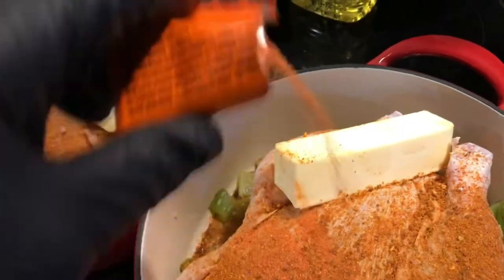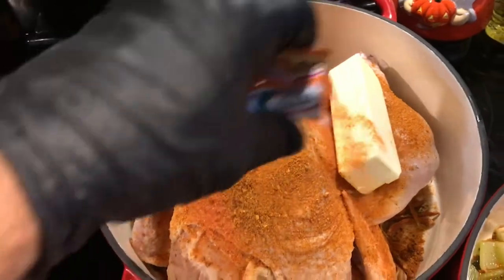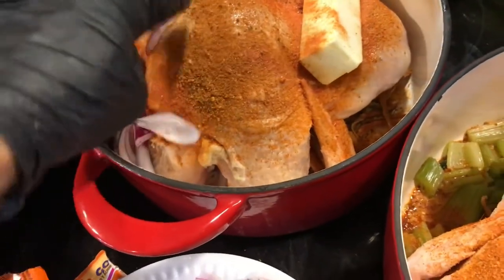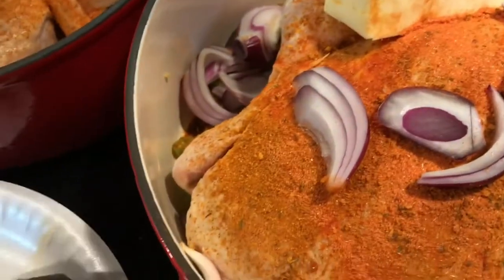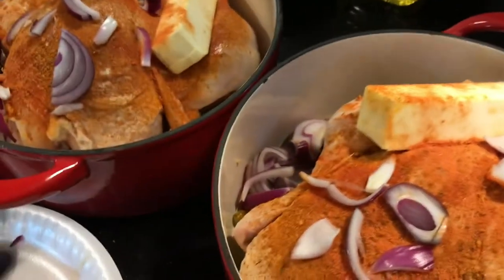I'm going to put a stick of butter in with each one. I'm going to sprinkle a little packet of sazon on each one. I'm going to put an onion — one onion on each. And these are going to go in the oven for 375° for 45 minutes with the lids on, according to Rachel.